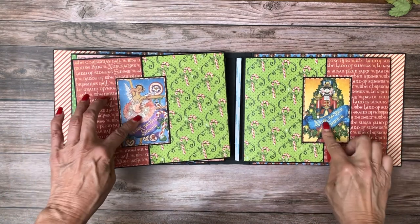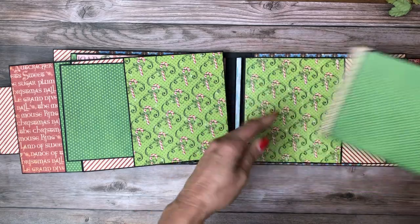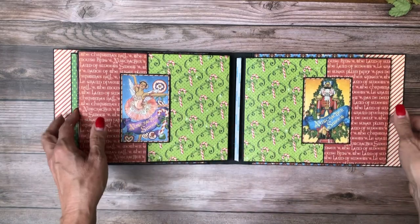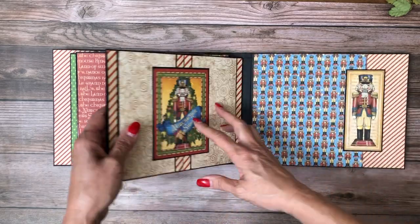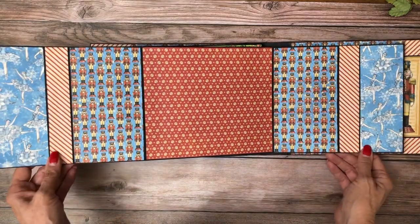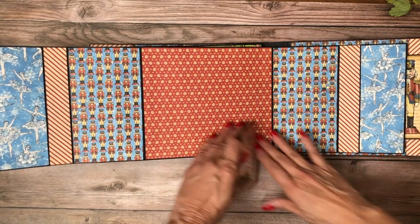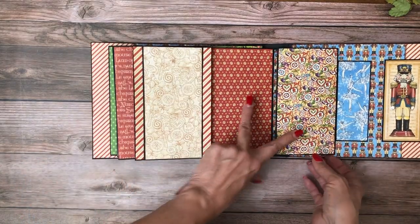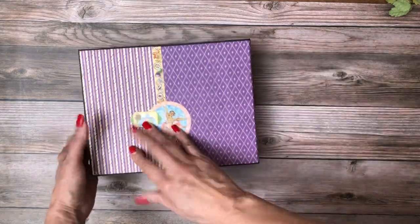Here is page six and seven — again nice deep pockets with these bifolds. A ton of space for photos on the inside of these pockets, and part of the reason I wasn't concerned about getting inserts in is because I've got four pages that have that deep pocket with a bifold in it. Then page eight opens and it's the same as page one — on the inside you've got a place to stash ephemera and a nice large photo mat space here which is eight by seven. And that is the Nutcracker.